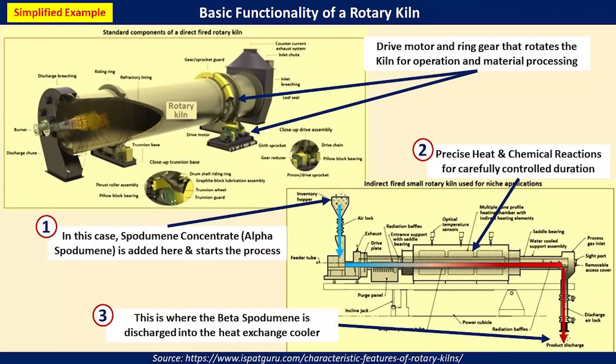Here are some of the basic principles for the operation of these rotary kilns. On the top left you can see the drive motor ring gear that rotates the kiln for operation and material processing. In the bottom right you can see the basic flow. Number one is where the raw materials or spodumene concentrate, also known as alpha spodumene, is added. Number two shows how the material goes through the kiln for precise heat and chemical reactions in a carefully controlled duration and process.